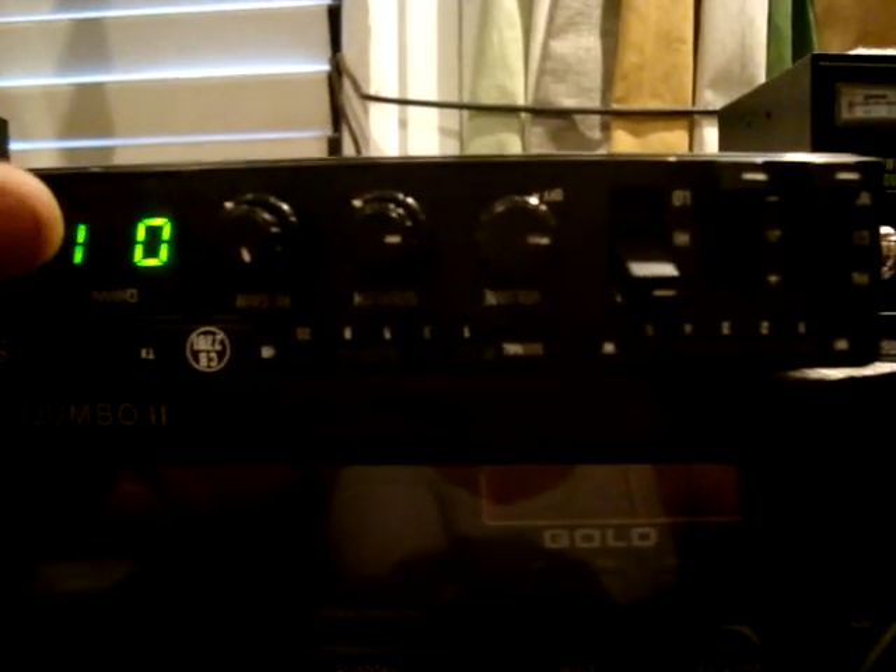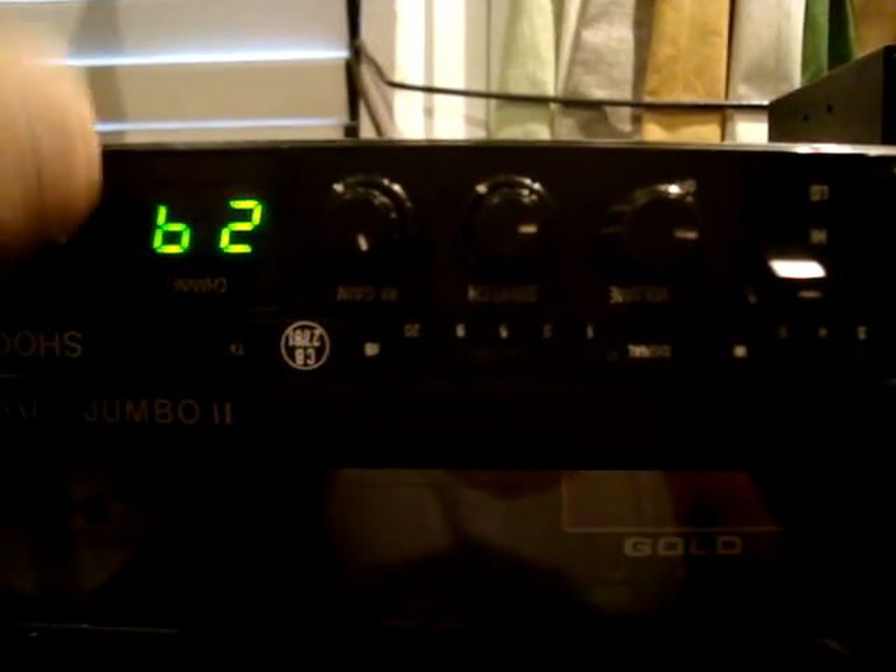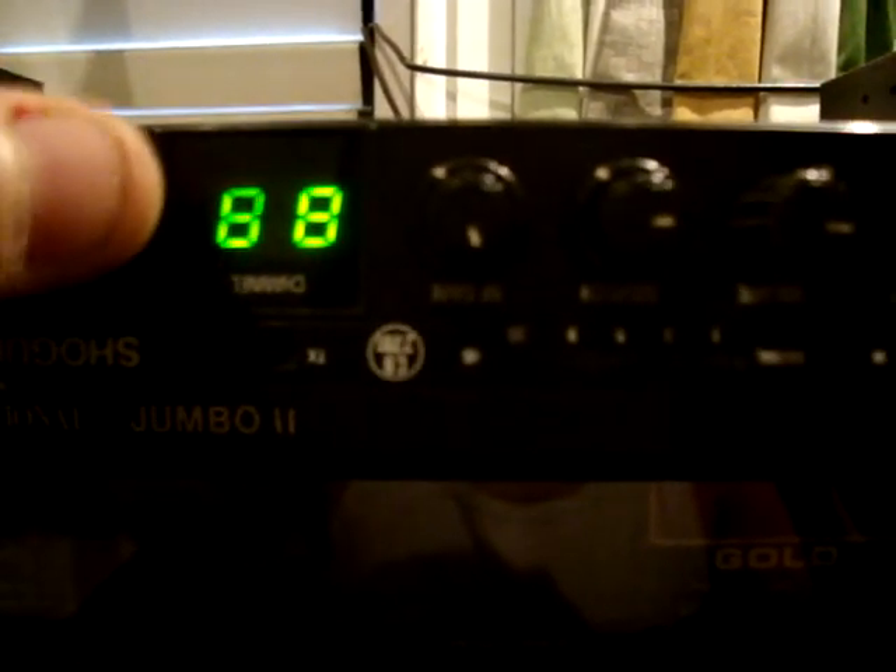The radio is upside down obviously, so channel 01, up to 35 because I still haven't changed the selector, max band, start at 41, up to 75, max band, 81, up to 99.